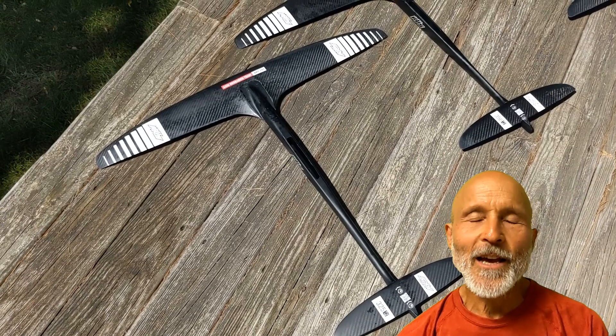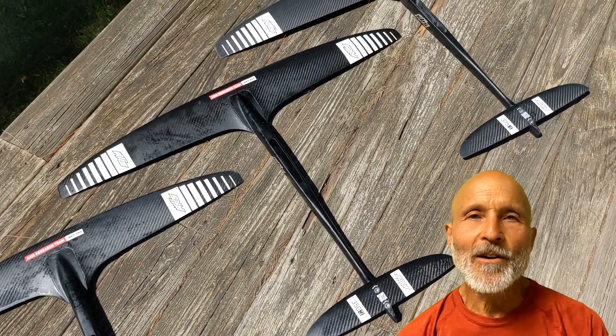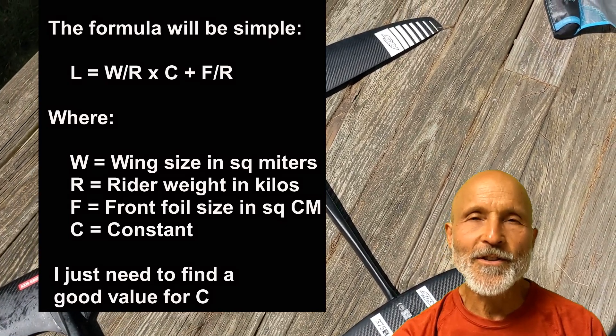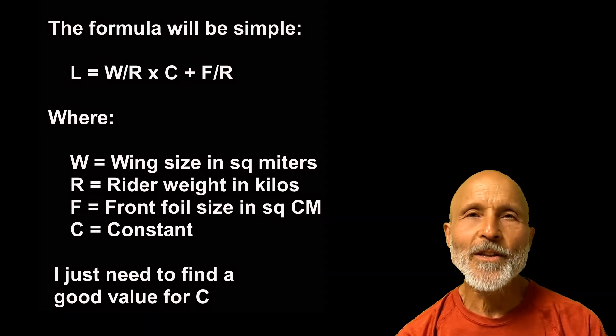Then when your friends see how you're doing in the current conditions, they'll have a much better idea what they should rig based on their own weight. The formula will take into account the size of your wing and the foil. So given the amount of skill that you have, you'll be able to use the same number as your friend is using successfully. I need help deciding what the relative importance between the size of the wing and the size of the foil are.